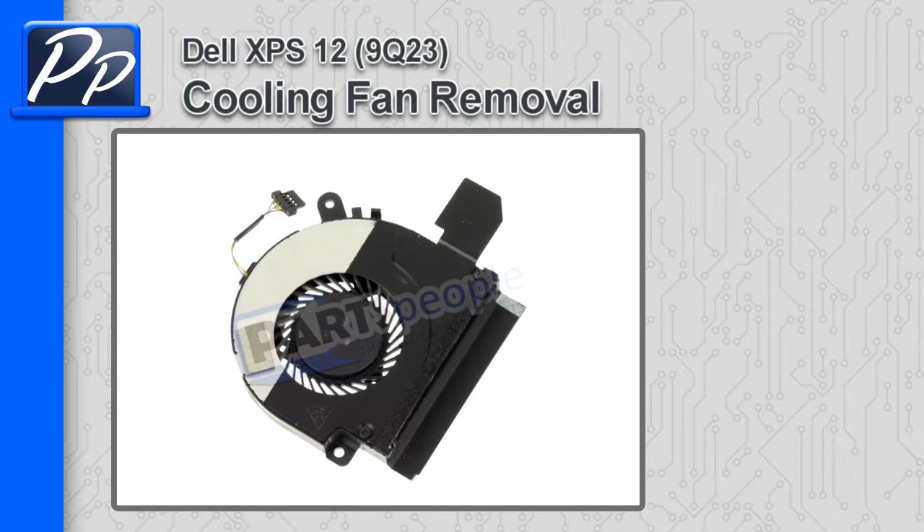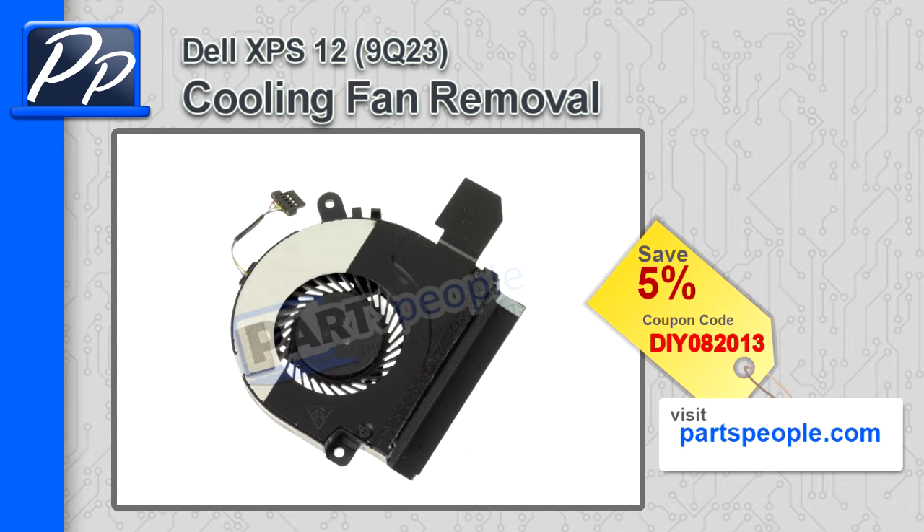Hey guys, this is Roscoe with PartsPeople.com. In this video, I'm going to show you how to remove the cooling fan on the XPS 12 9Q23. If you're looking for this part, go to our website and use this 5% discount coupon.